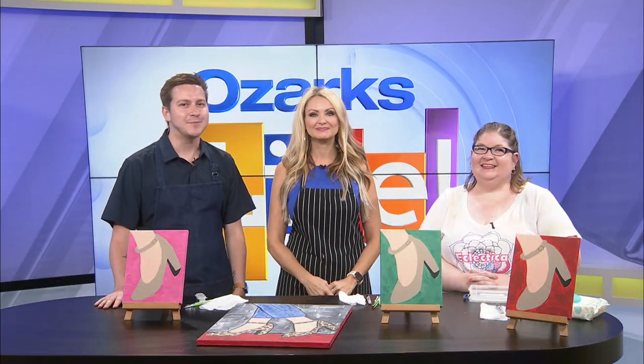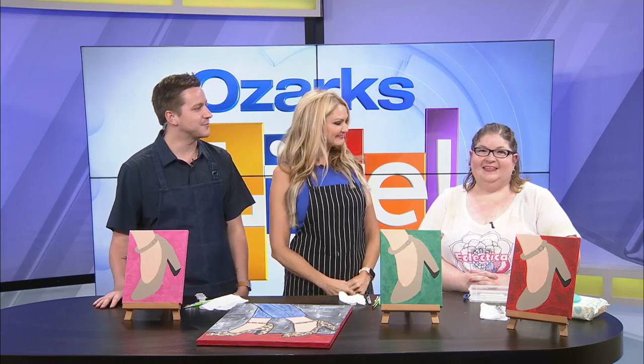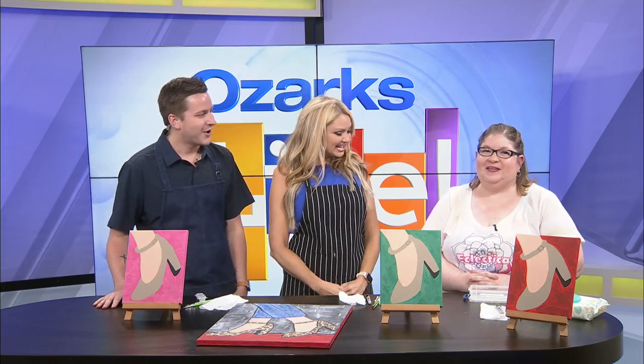Welcome back to Ozarks Live. Meet Amy Poker from Eclectica Gifts. Thanks for being here, Amy. Hi, thank you. Thanks for having me.